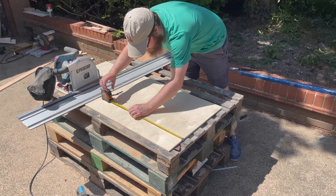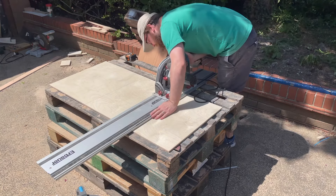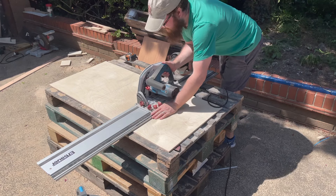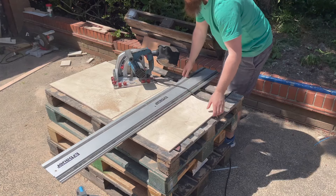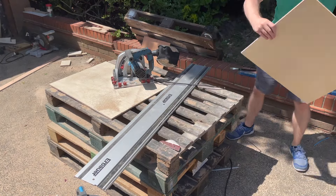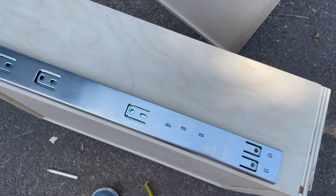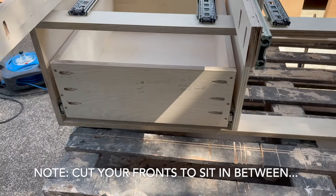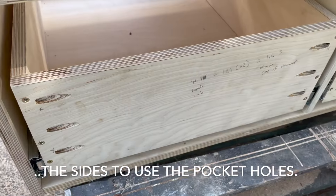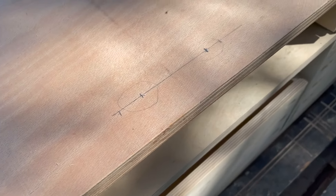Before cutting the drawer bases I needed to take the dado into account. The way I constructed my drawers meant that from side to side the base needed to be one centimeter wider than the width of the front and back, but from back to front you need to take away two centimeters to account for it. I then added pocket holes to the front and back because these will be hidden once I put the false front on. I opted for soft-close ball bearing drawer runners because they close really nicely and help keep the drawers closed whilst in transit — though I wouldn't rely on that alone.